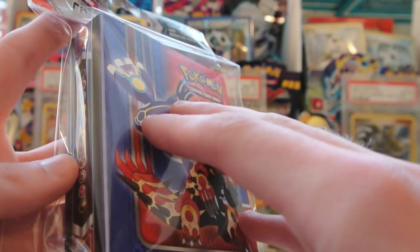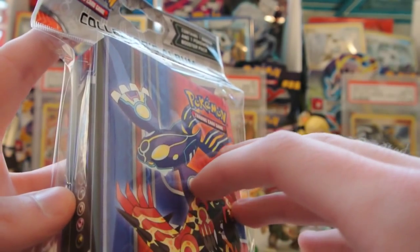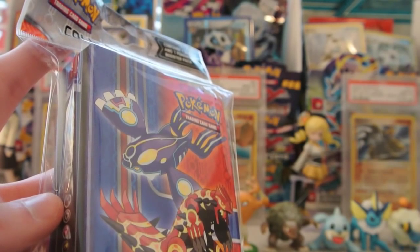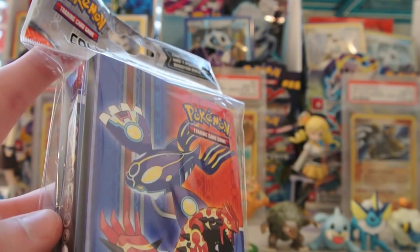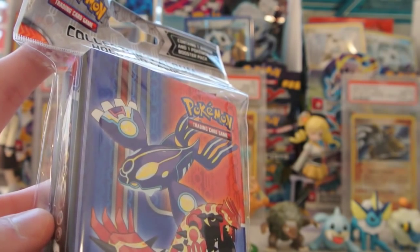This is the only way to get Primal Clash right now, and this will be the only way to get Primal Clash until January 24th when pre-releases start for this set. The pre-releases will be the 24th, the 25th, the 31st of January, and then the 1st of February.